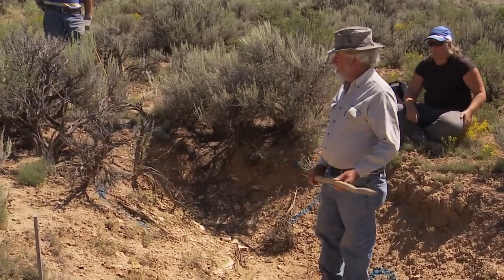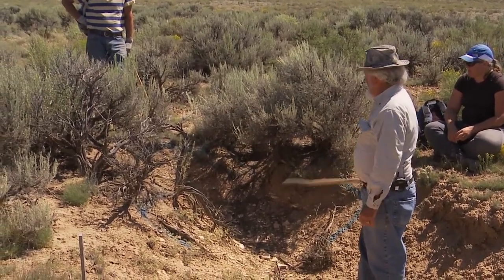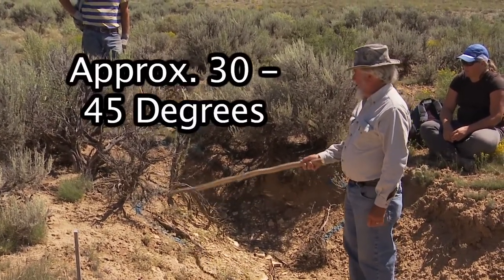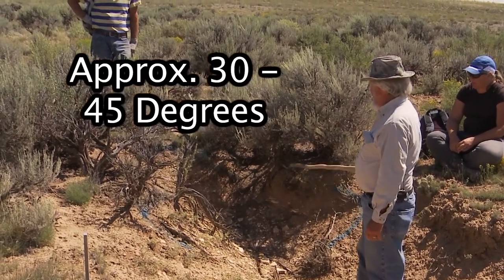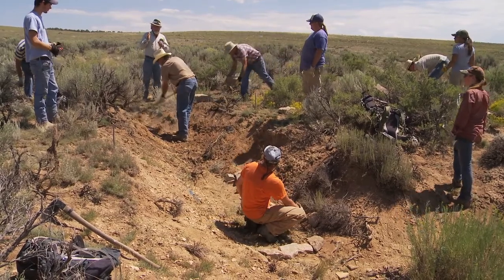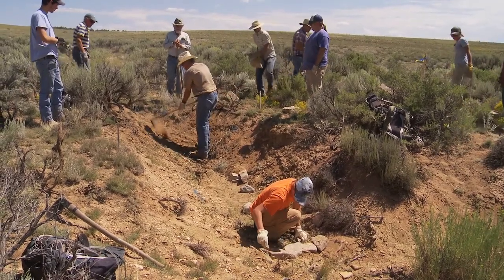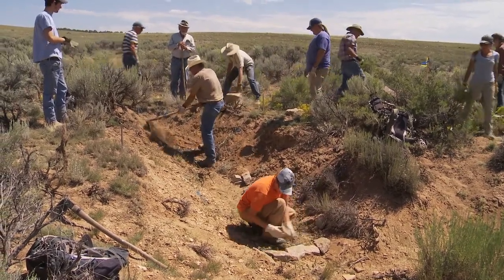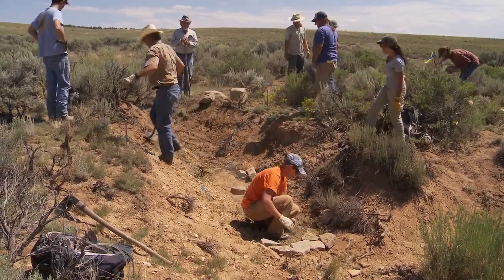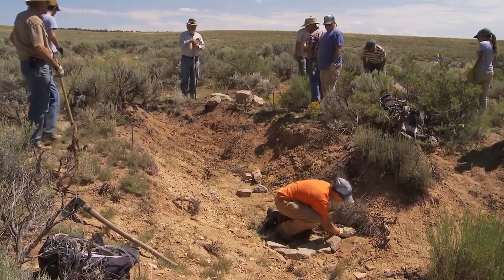To prepare the site, we'll remove these dead sagebrush so we have room to work, and then we'll slope this back. This slope on this side is pretty much what we want, but this side is pretty steep. The person in the orange shirt is installing footer rocks for a small one-rock dam to be placed downstream from the Zuni bowl to pool water and have another drop in the three-drop system.